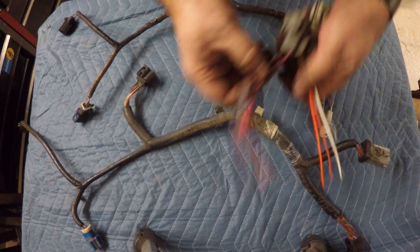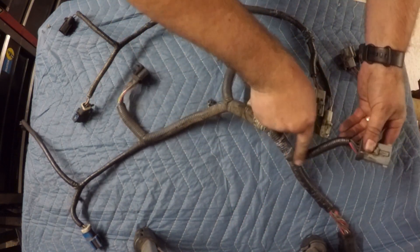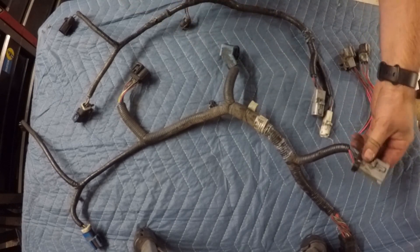I've already stripped out the sections of wire that I need out of the other harness, so what I need to do now is go ahead and strip this plug and some of the wire out of that one. Let's go ahead and get that done.